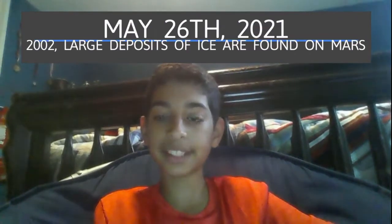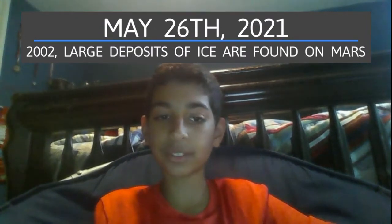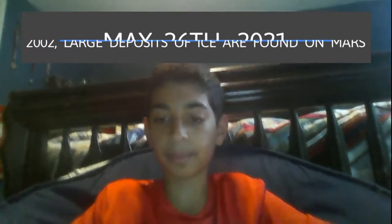Today is May 26, 2021. On this day in 2002, large deposits of ice were found on Mars.